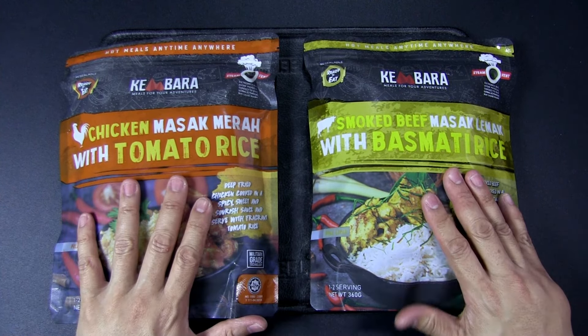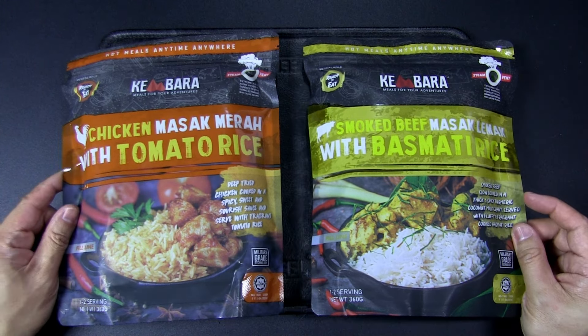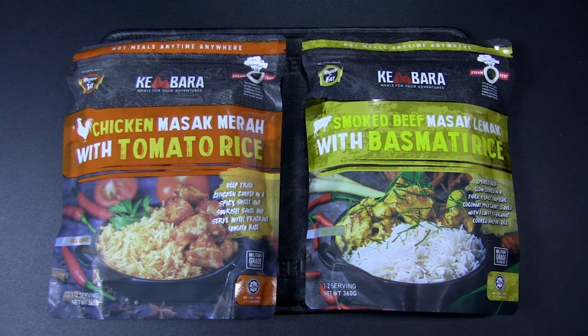I actually bought these for my 2024 urban apartment bug-out bag, but they just took up too much space and are pretty heavy. Even though the serving is 360 grams, the whole pack is about 800 to 900 grams, so it's really heavy for the pack. That's why I decided not to go with it — the size and weight took up a lot of space, and the other reason was the choice of meals available.